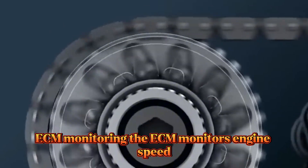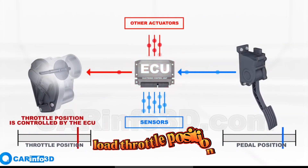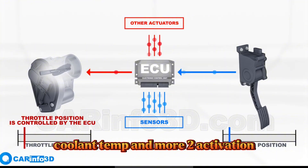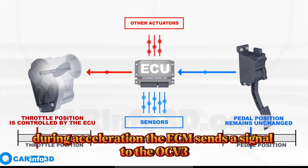Operating principle: ECM monitoring — the ECM monitors engine speed, load, throttle position, coolant temperature, and more. Activation — when conditions are met, for example during acceleration, the ECM sends a signal to the OCV.